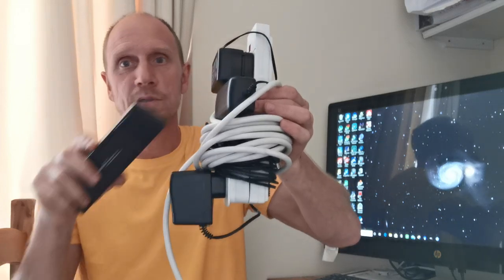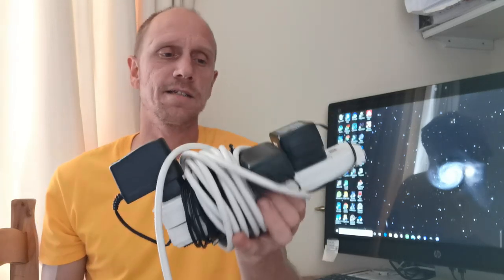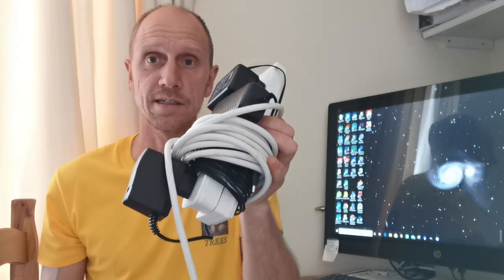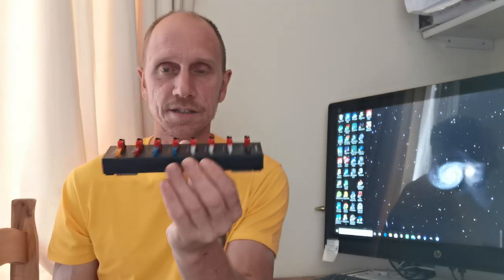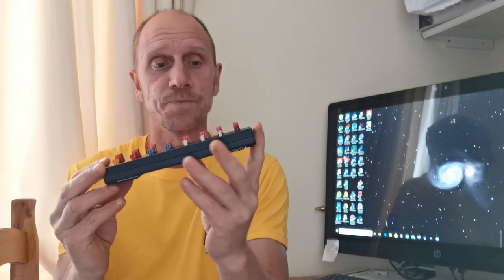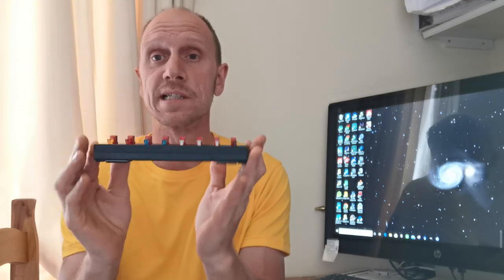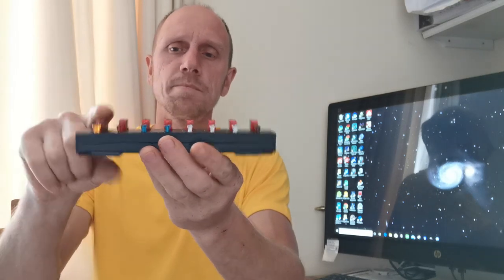We've all seen this - multiple power sockets and extension cords. We're going to ditch these DC power supply sockets. There are four here that I use. We're going to get rid of those and get this little fella riding on board the telescope. This is an 8-channel Wincamp power pole splitter - we've got a DC input and then seven DC outputs.